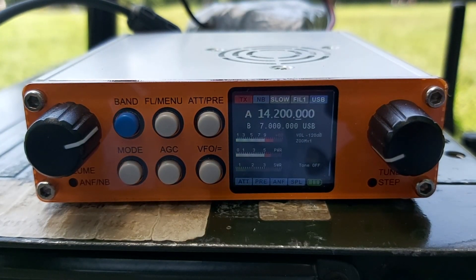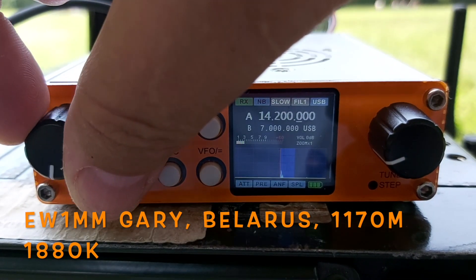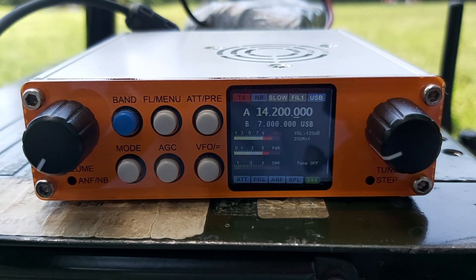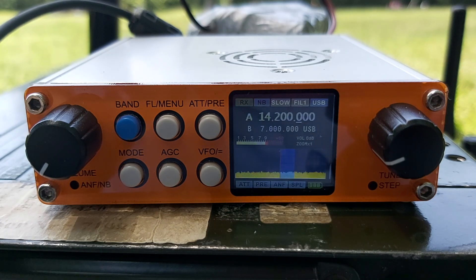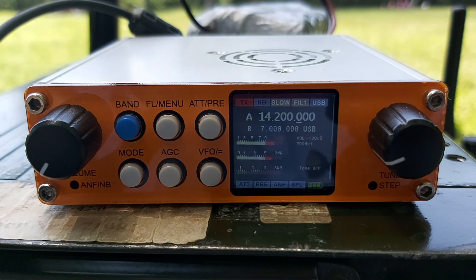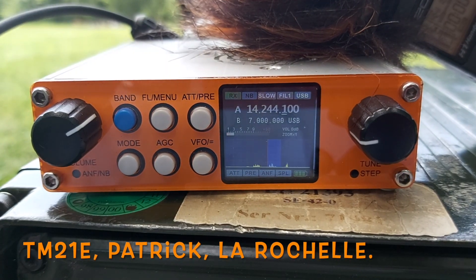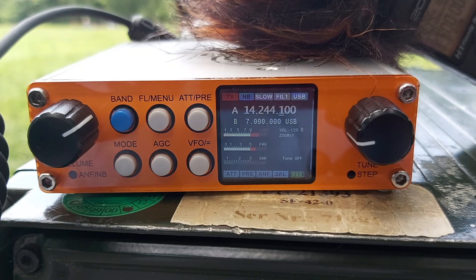Foxtrot 4 Whiskey Bravo Yankee, Foxtrot 4 Whiskey Bravo Yankee, QRP. Thank you very much, you are 5 and 2 here, 5 and 2 in the south of France, close to Antibes on the French Riviera. I'm at a local park operating portable with 10 watts. Foxtrot 4 Whiskey Bravo Yankee, did you copy my report? Okay, that was all he wanted was a report and that's it. Thank you very much, you are 53/53 here at Antibes, Alpes-Maritimes.